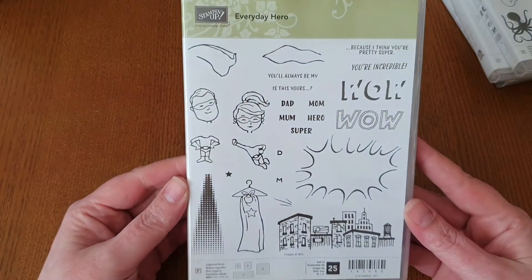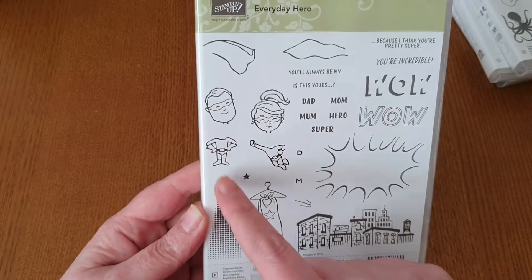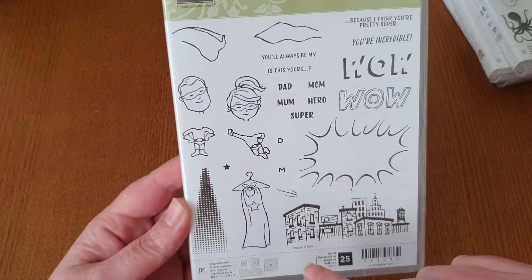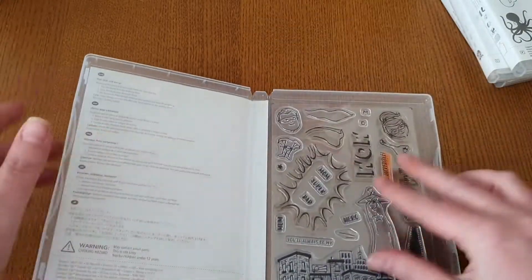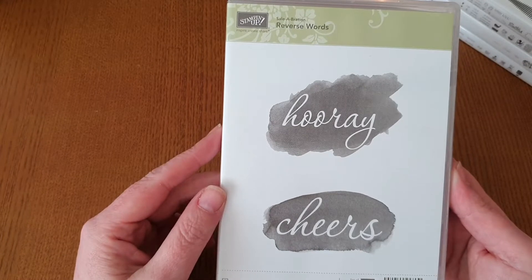Next one is Everyday Hero — with this one you can build your own superhero: your super mum, your super dad. You've got them standing or flying, you've got the capes, and the little speech bubble where you put the 'wow' in. This one's a photopolymer and you've got 25 stamps. As you can see, one has been used but the rest are pretty clean. Even if they have been used, they're still in really good condition — I wouldn't sell them if they weren't.